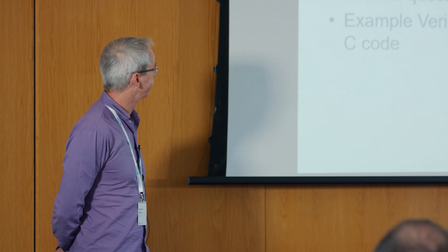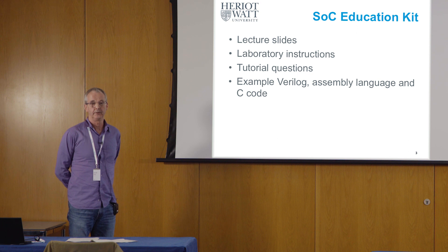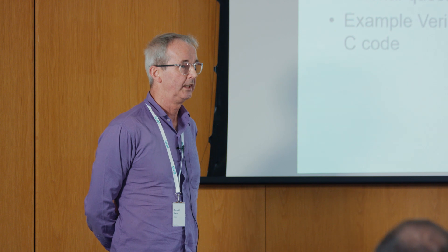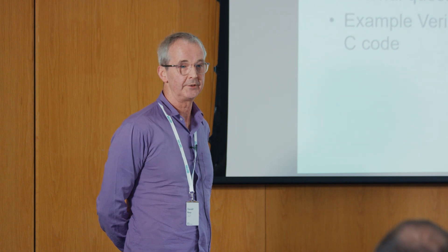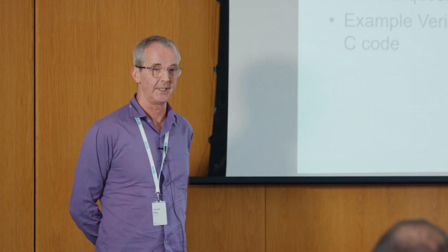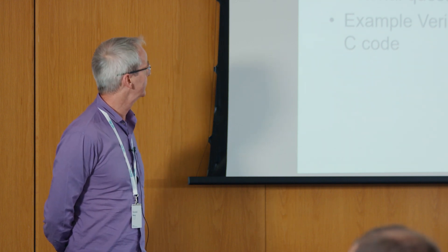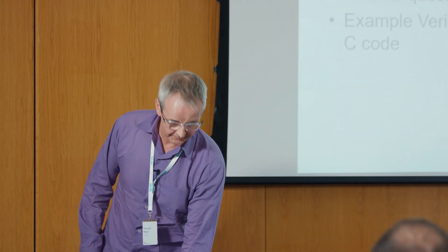We did this on another of Arm University Programme's education kits — the DSP one. We paid for the use of these instructional videos, and the reception students gave them was very positive. They really seemed to like running these in the lab, rewinding and re-watching them. The reception was very good from the students.